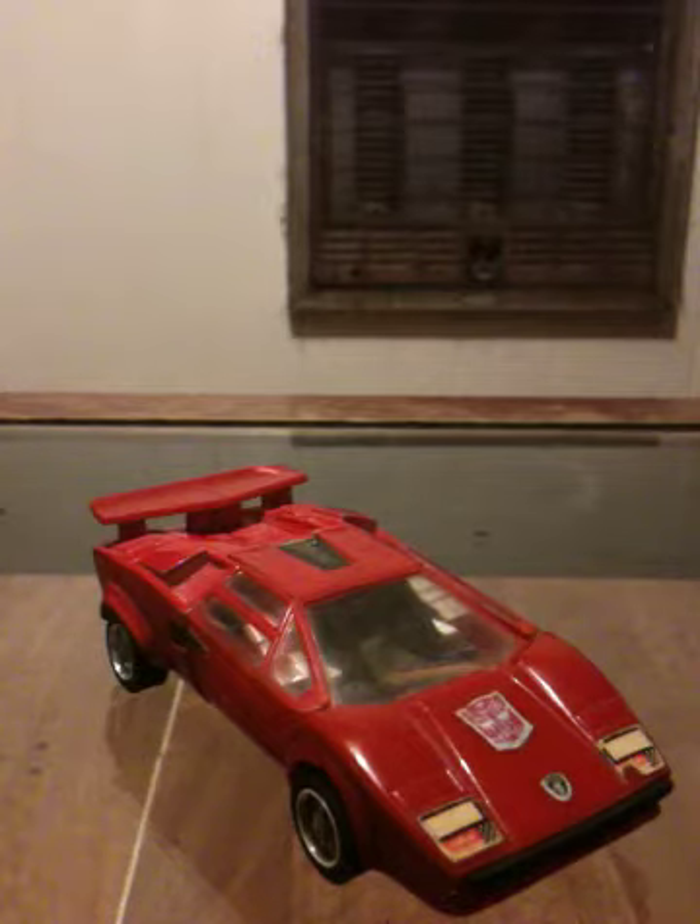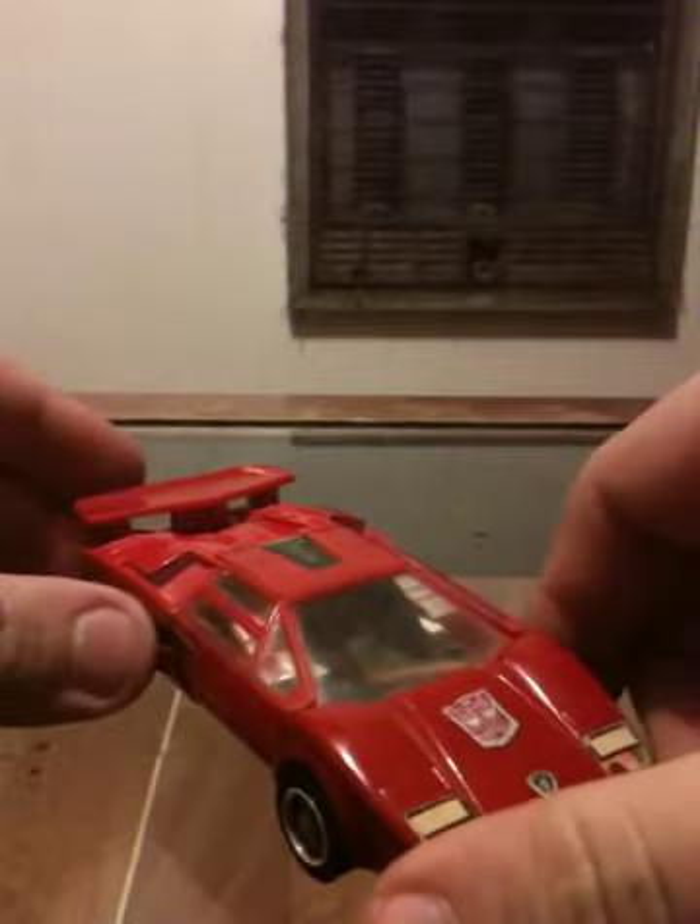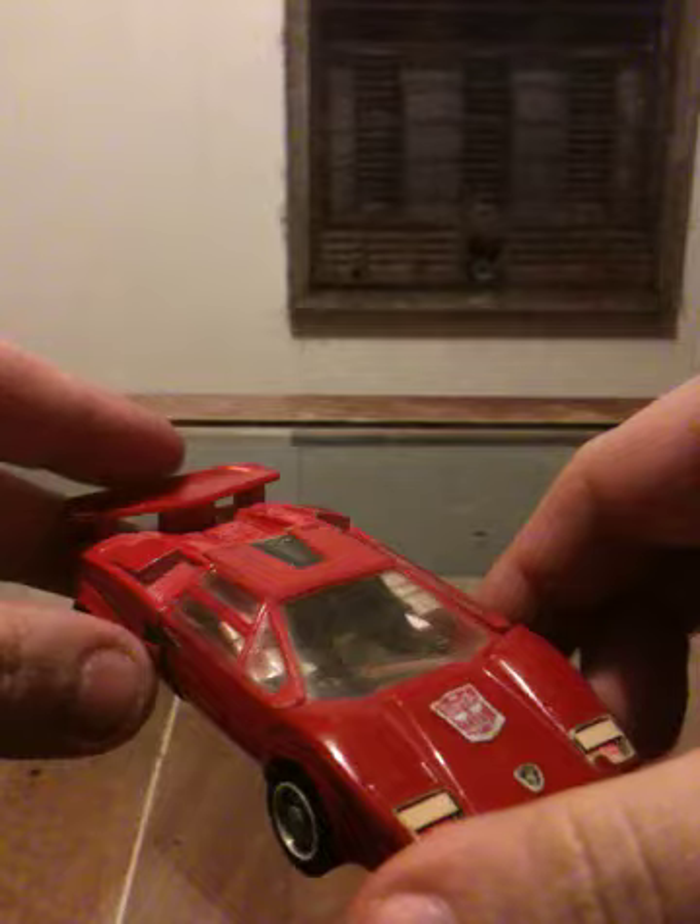Hey, this is Shane with another toy review, another Transformer. This time I am reviewing an actual original G1 Sideswipe. I'm going to skip talking about the character and just get straight to the transformation.